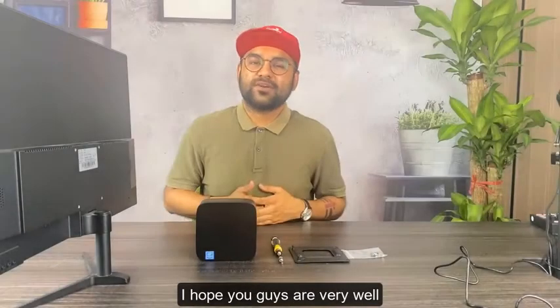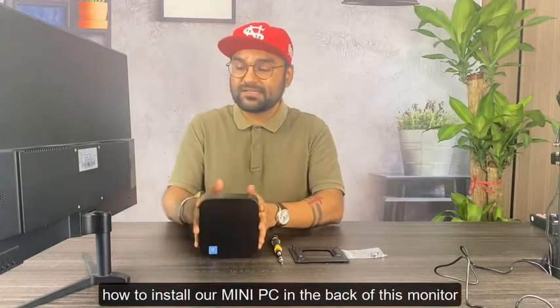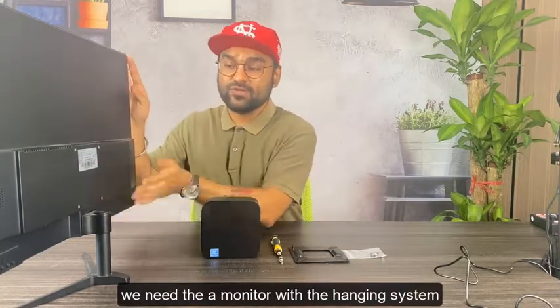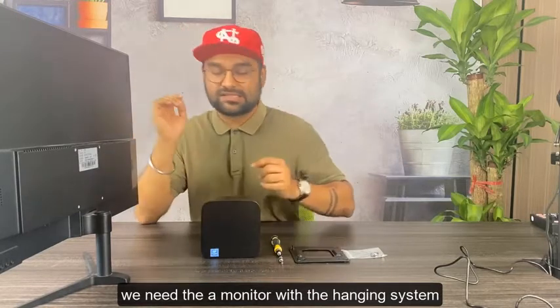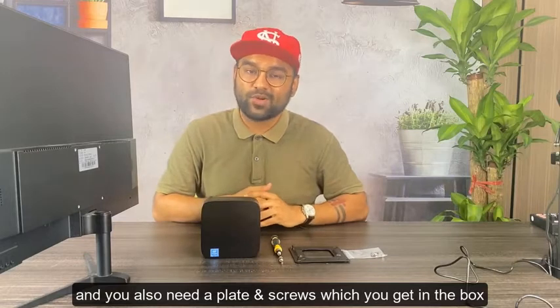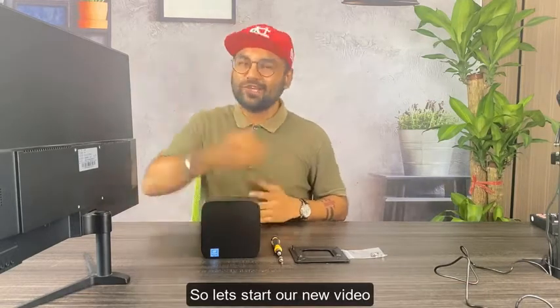Hello everyone, I hope you guys are very well. Today I'm going to show you how to install our mini PC on the back of this monitor. For this we need a monitor with a hanging system, and we also need some plates and screws which you get in the box. Let's start our new video.